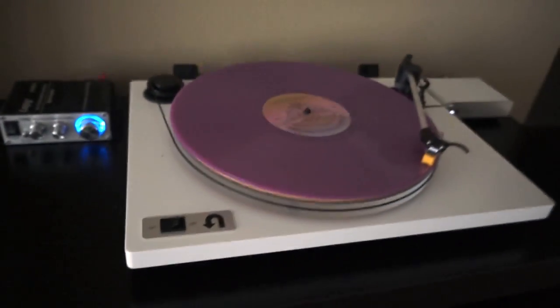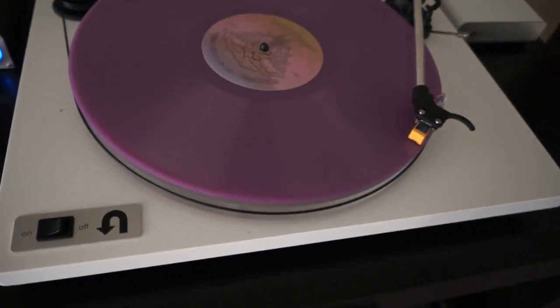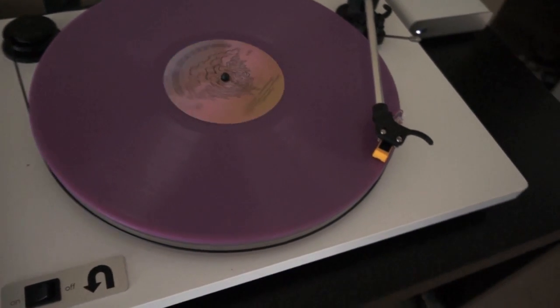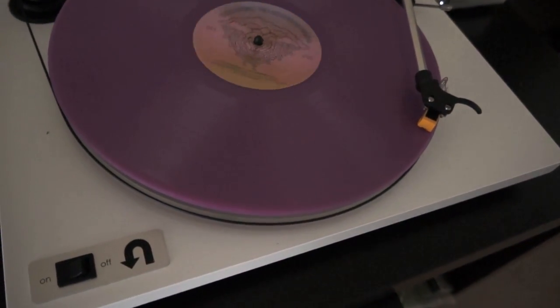In the end it's actually a really good deal. With all the attachments added it's about under $300. For people who want to get into record playing, this is a good start — I highly recommend it.